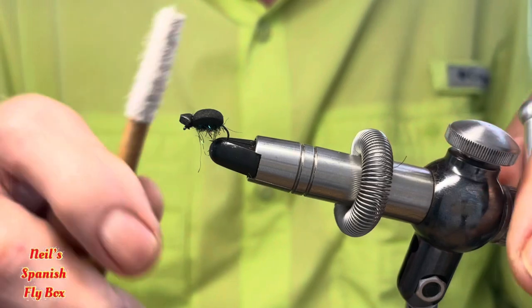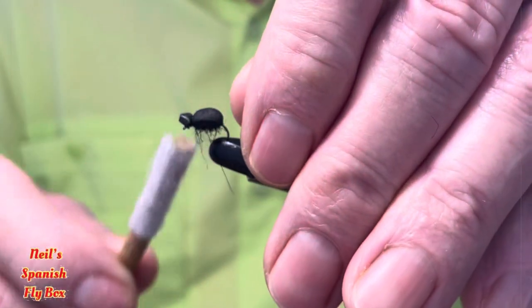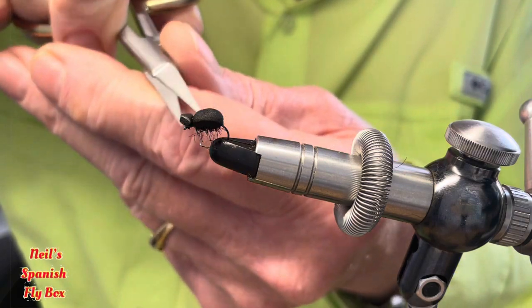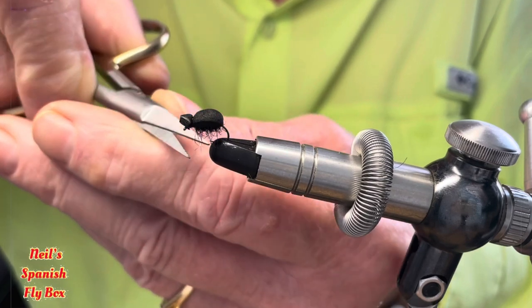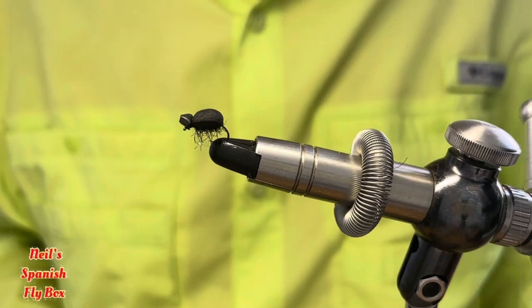I'm going to just brush out some of this underneath for the legs and then trim up some of the longer fibres — like so. And that is basically the fly finished.